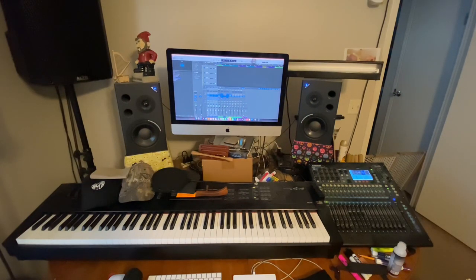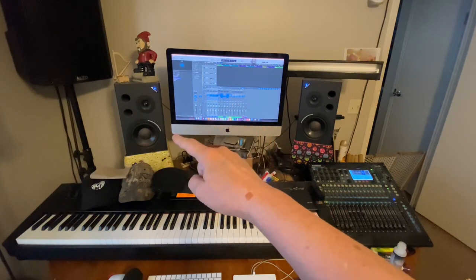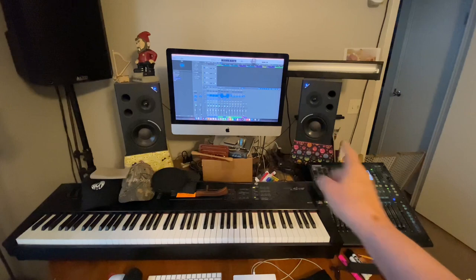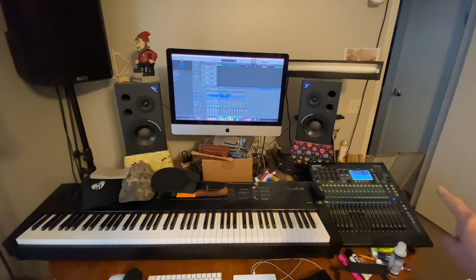Let me show you how I do that. This is the basic studio setup: my keyboard, my DAW — I use Logic Pro — and a couple of studio speakers. Over here we have my mixer and the baby gate that keeps the dogs out while I'm recording.